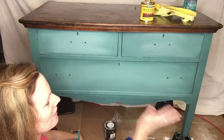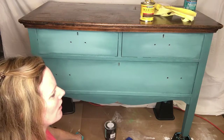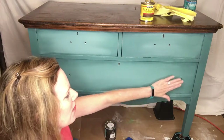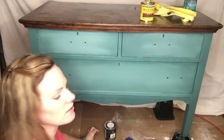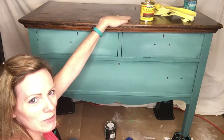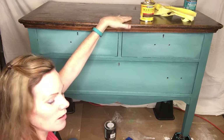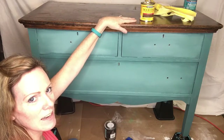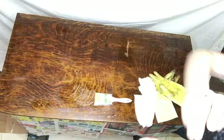I'm going to let this dry and think about what hardware I want to put on. I'm really hoping to find hardware that fits the same holes, since I didn't plug the holes with wood filler and start over. I also can't find my stripper, so I'm going to go buy some. Probably tomorrow we'll continue — covering the front and sides to protect them, stripping the top, a little sanding, then stain and polyurethane.